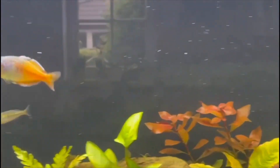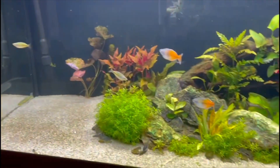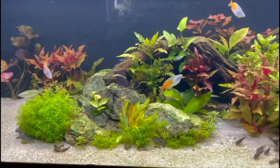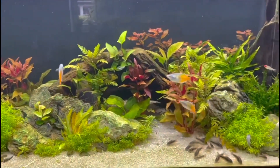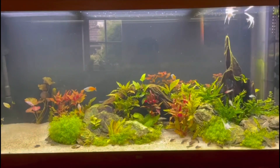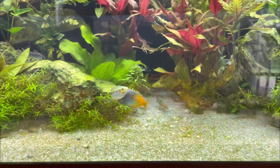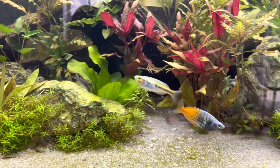Fish will have to wait though, because now your tank has to cycle. That means we have to allow beneficial bacteria to grow in the filter and the aquarium itself to break down harmful chemicals that will make your fish sick and possibly even kill them. There are products you can use to introduce and help beneficial bacteria grow, which I'll cover more in a later video.